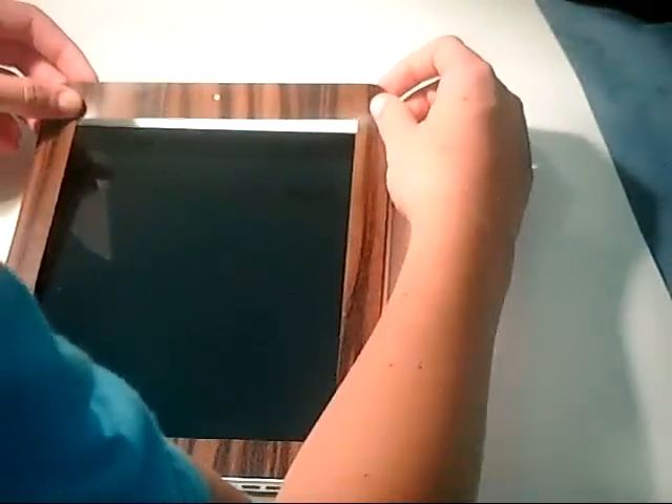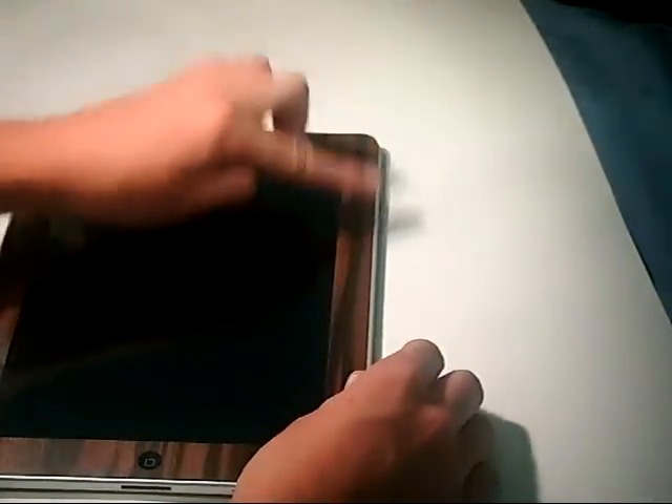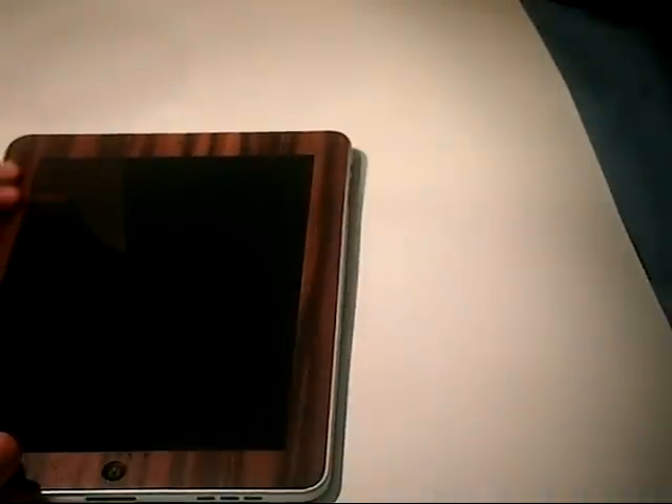This one will hopefully be a little easier — and voila! That looks good. Smooth it down. And here is the gorgeous wooden iPad skin from SlickWraps.